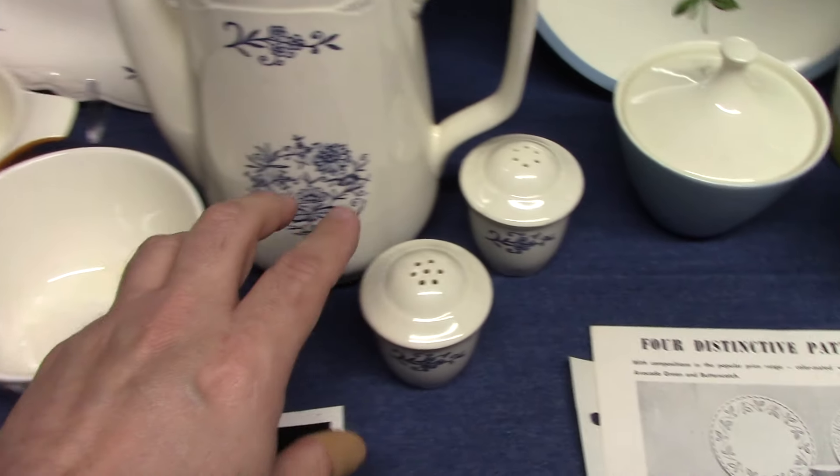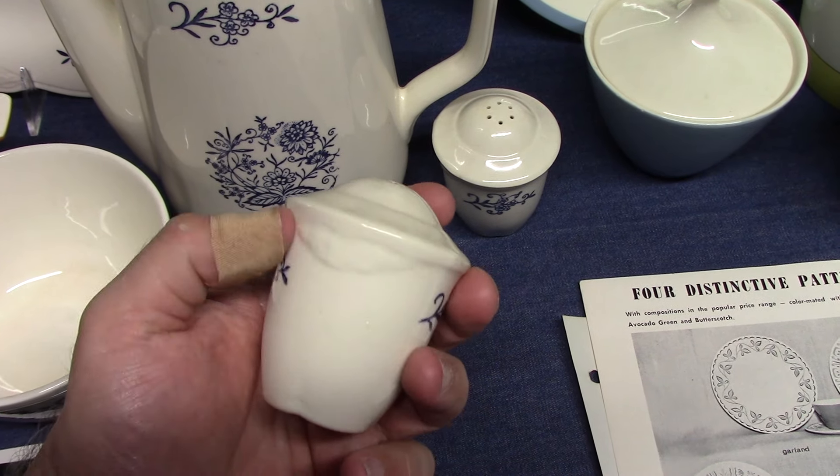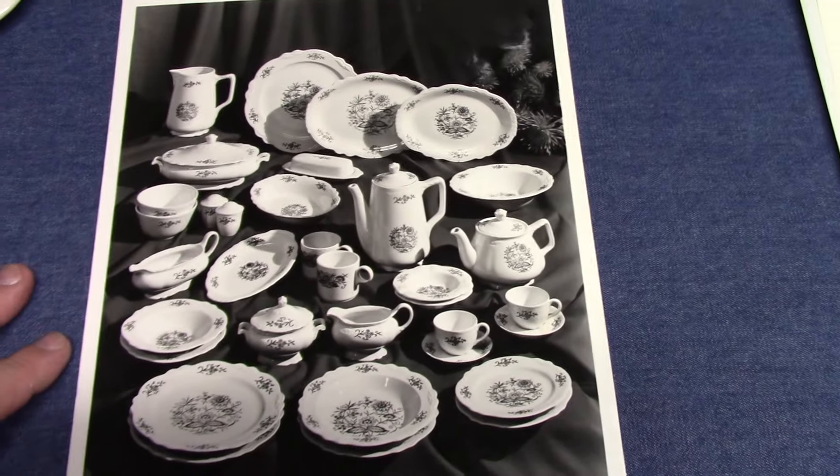Here are our salt and pepper shakers. These did not exist in the original Virginia Rose line, but they have the Virginia Rose embossing and styling, as does the coffee pot. So this was a pretty successful line. You can also find a handled hostess tray that's not pictured here.